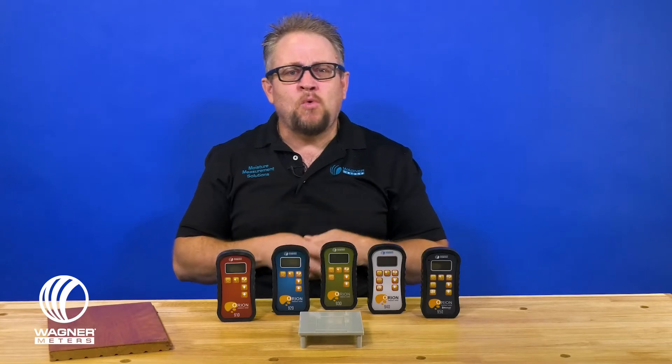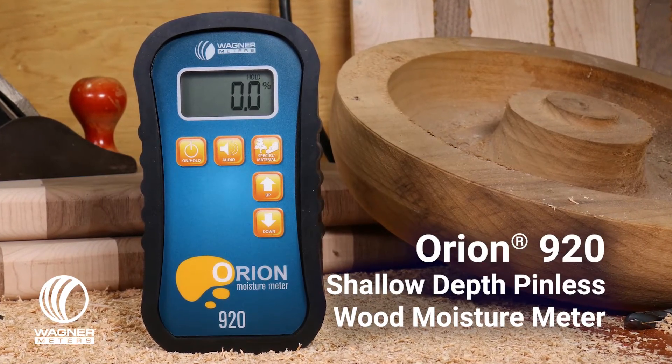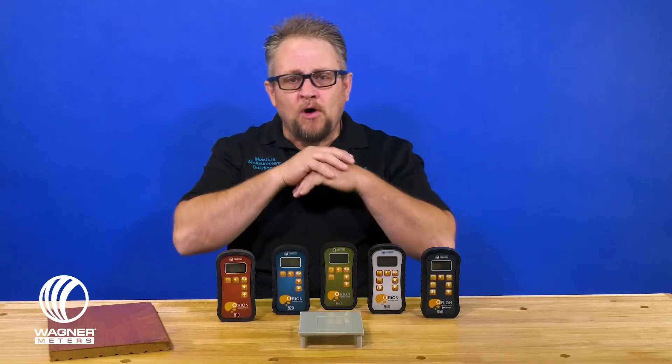With the 920, it's what we call our shallow scan meter. This is going to be made for materials that are typically under that three-quarter of an inch range. The 910 and 920 have all the same capabilities except for that depth discrepancy. The great thing about the 920 is it's really useful for people who do solid wood flooring or any other types of material that require waterborne finishes, because it allows you to accurately time when you're able to apply a second coat.